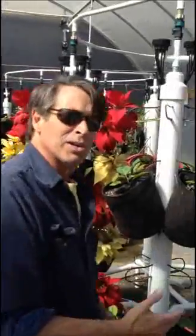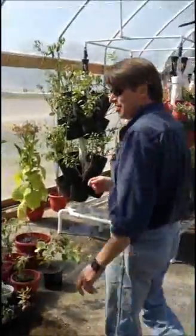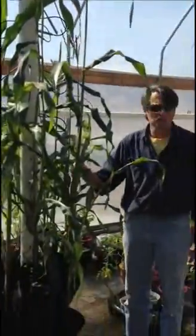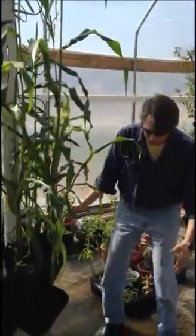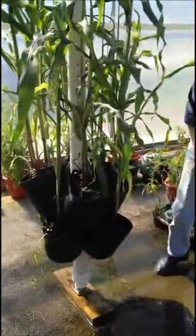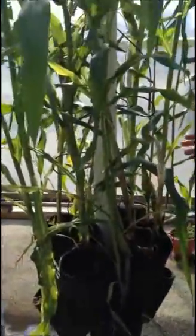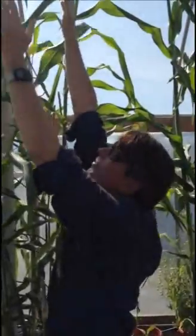The real test of any growing system is how big can you grow. A lot of these systems, they're only producing lettuce and herbs. Let me show you what we do here at Sunstate Organics. I'm standing here beside twenty corn plants that have been growing on their own in four square feet. You can see it's growing in mid-air. Beautiful little ears starting here. This pole over here, we have another twenty ears of corn. We grow them big here — I can't even reach them.